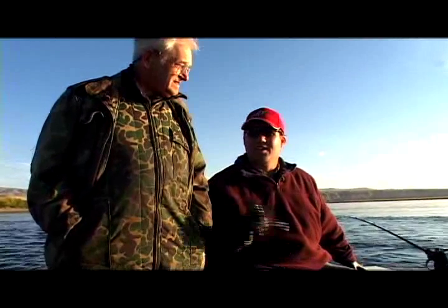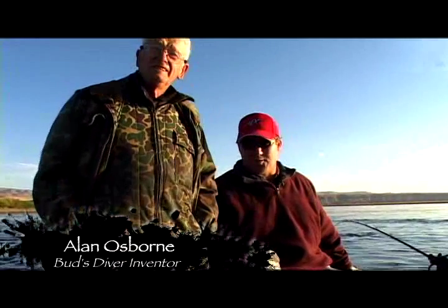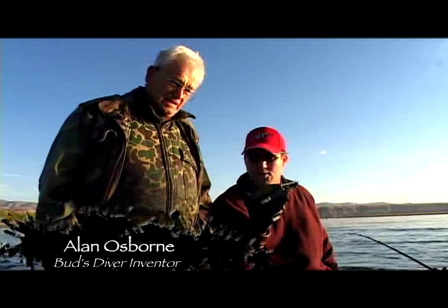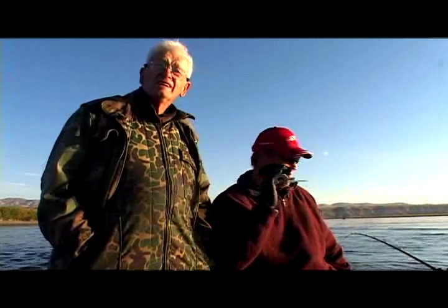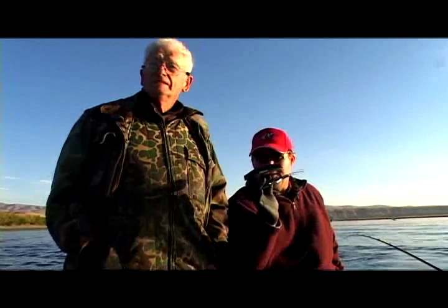Hello folks, and welcome to the Angler's Experience. Today we've got a real unique show for you. I've got my friend Alan Osborne alongside of me — he's the inventor of this critter right here. This is called Bud's Diver. We're out here today with a prototype design we're looking to send off to be manufactured, and it's impressive. We're sandwich fishing the mighty Columbia River, first part of October. Alan and I are going to spend about two or three days down here — just depends on the fishing. Stay tuned, we're going to show you this cool little device and hopefully catch some big fish.